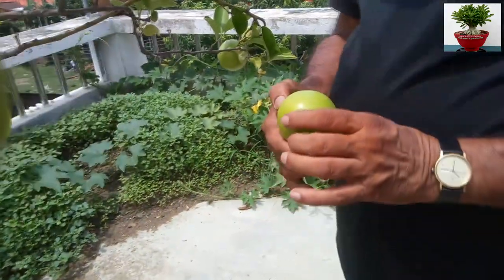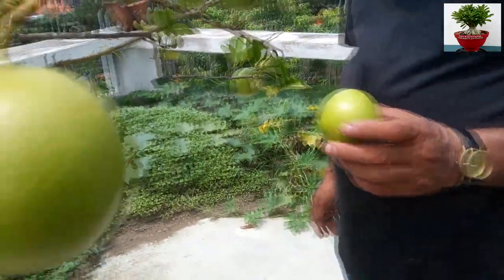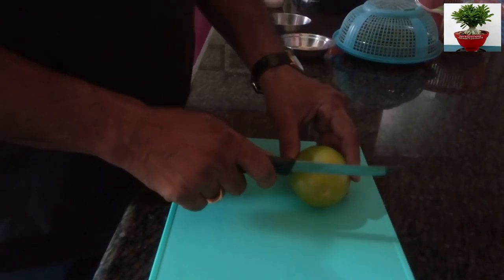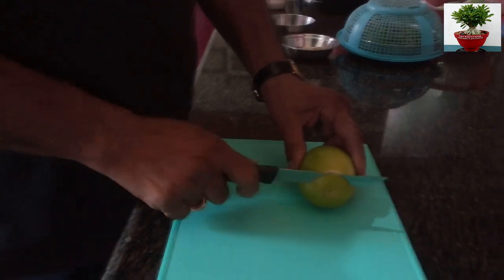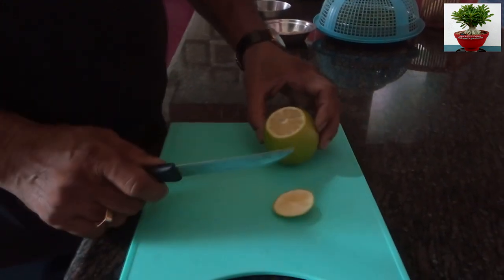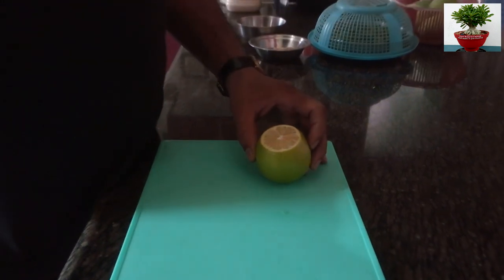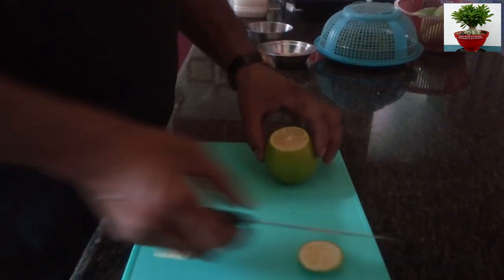We can use musambi juice for weight loss. Musambi juice contains vitamin C, which increases our body's fat-burning capacity. We can also get rid of pimples by applying a paste of musambi peel on our face. Oh, this is very sweet!